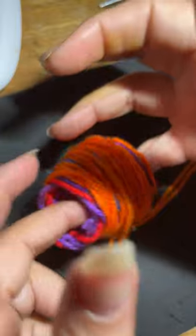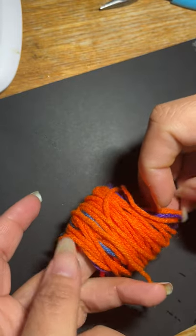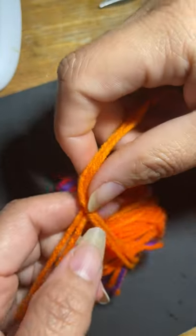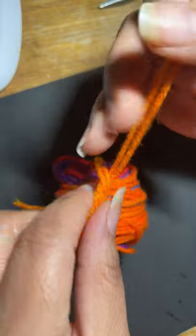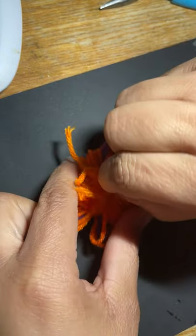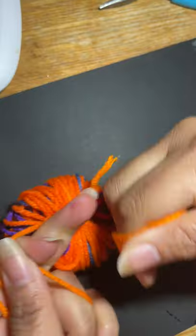If you don't have anybody to help you, you can put it back on your fingers, or you can just lay the ball in the center and then wrap the yarn around it and pull as hard as you can to tighten it.